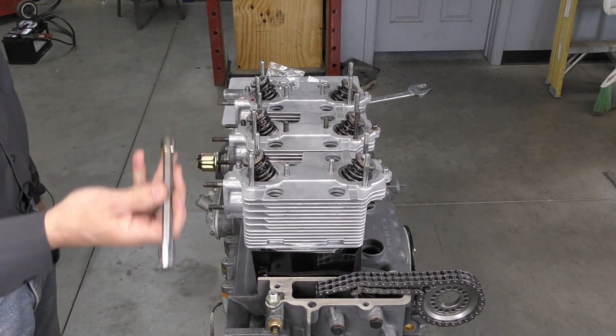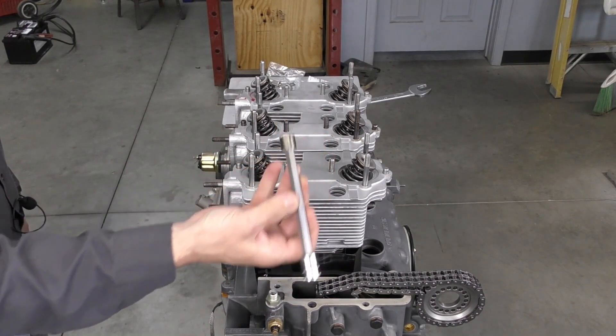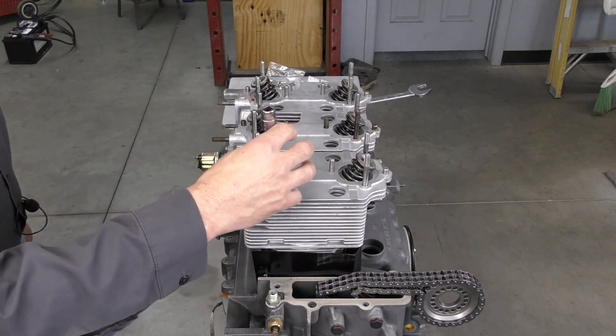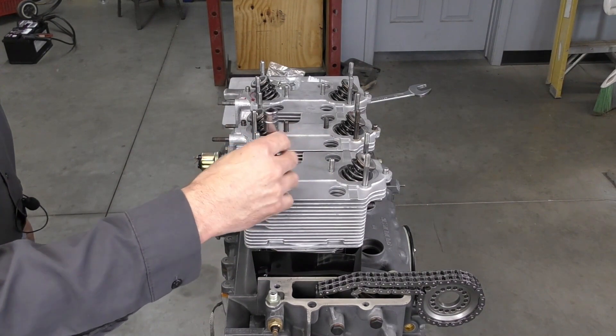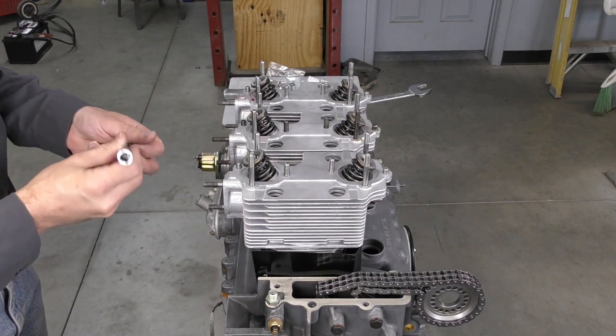Lastly I want to put my head nuts on. I've just got them sitting on my deep 10mm Allen head socket. I don't want to tighten these up at this stage — I just want to screw them down until they make contact with the washer, and that is it for right now.